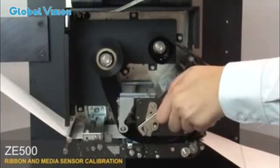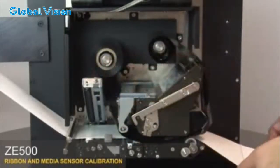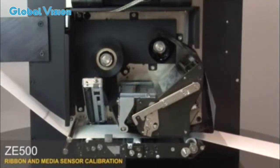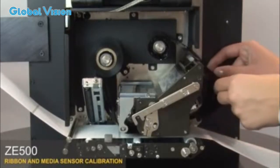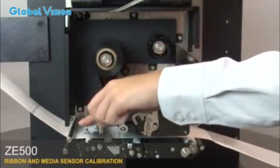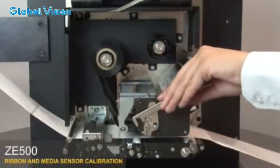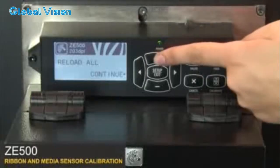Open the print head and the pinch assembly. Close the media door.